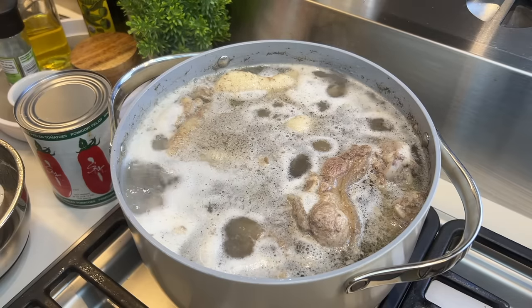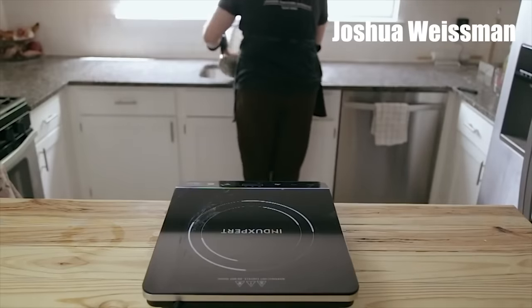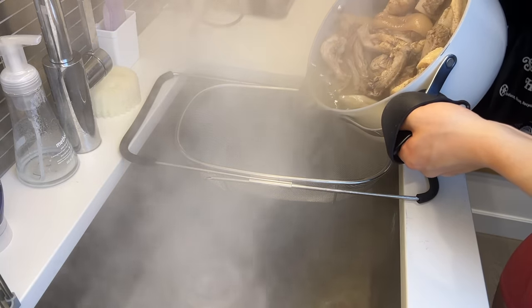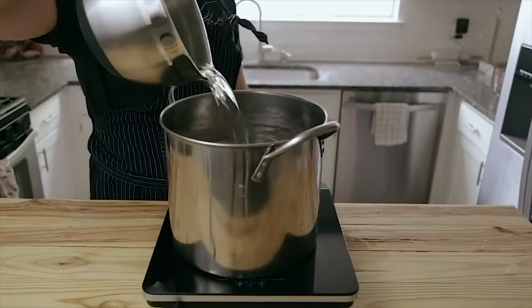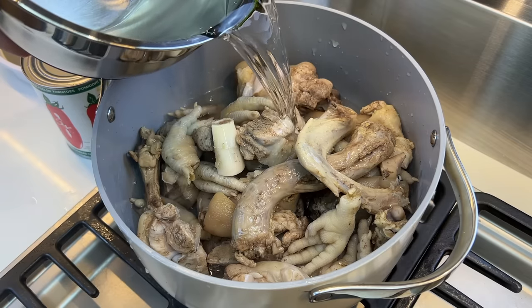We gotta change tutorials. Let's see how my favorite Mexican lady does the broth. Strain the bones out through a colander, rinse the bones with cold water, then put them back in the pot and cover with clean water.